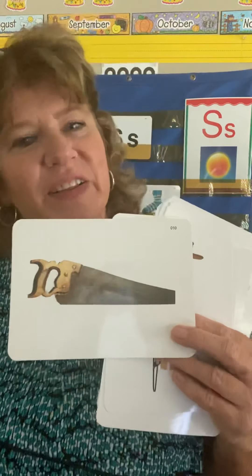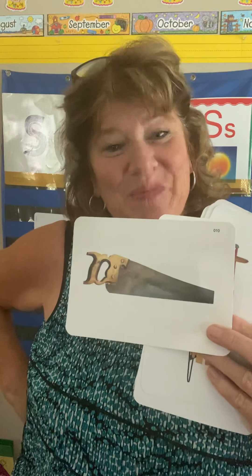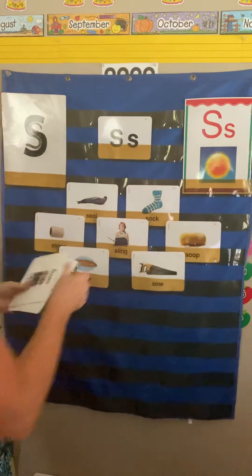How about this? Anybody know what this is? If we were in the classroom, I'd be letting you raise your hand. This is a saw. A saw has a very sharp, jagged edge, and you use it to saw a log or a piece of wood — maybe you're trying to get logs for your fire. Saw. And this is how you spell it: S-A-W.